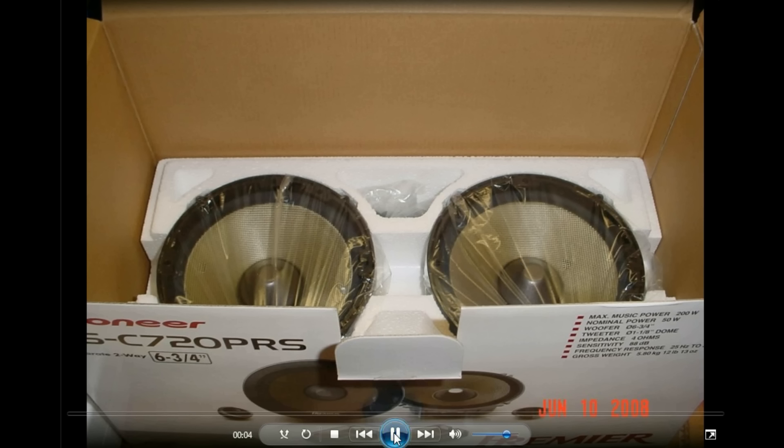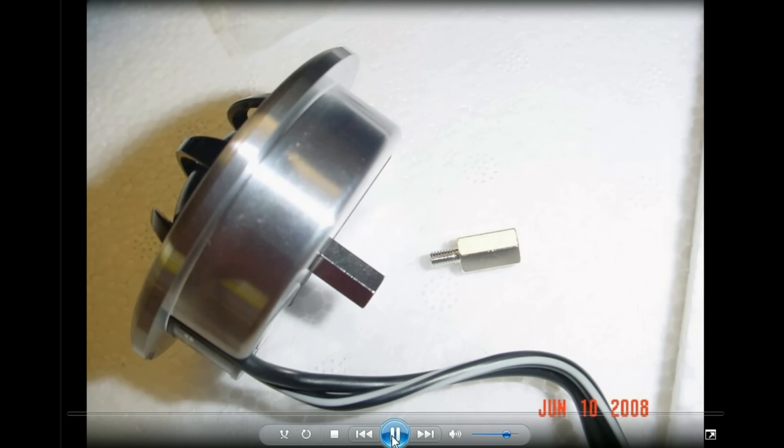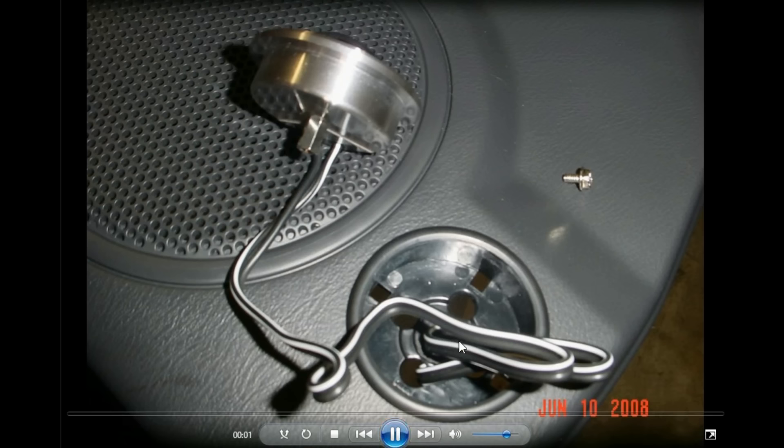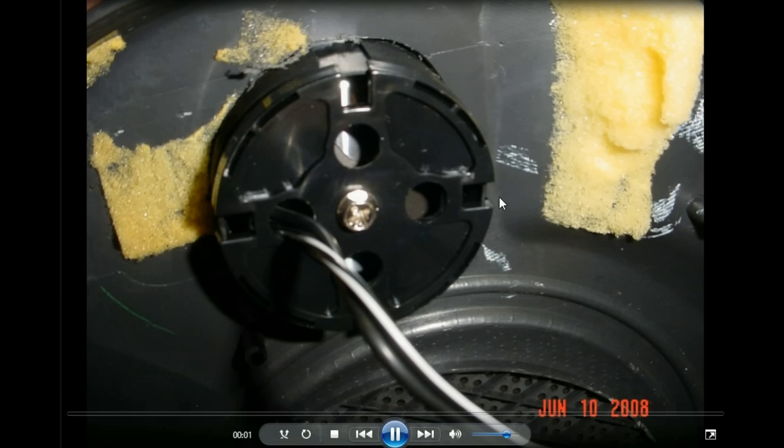Here's the speaker set — the TS-C720PRS, which is what they were called. And right here are the tweets for the PRS set. There are a lot of different ways to mount them. I mounted them in Alpine cups a few times just trying to find the best way. I tried them in various spots, but I ended up with them in the kick panels aiming up, which was better.